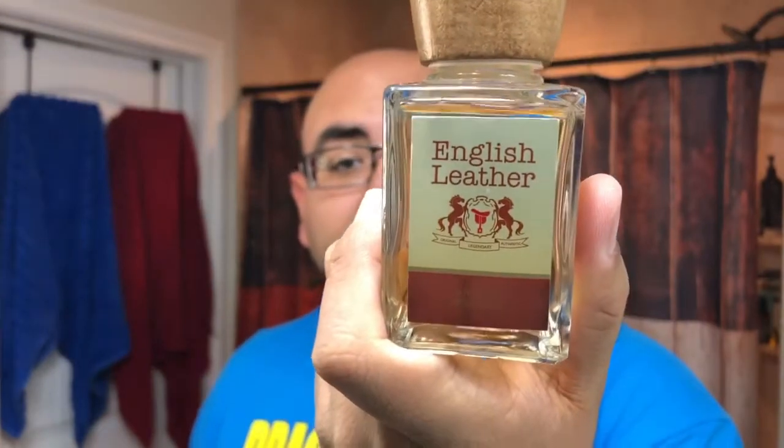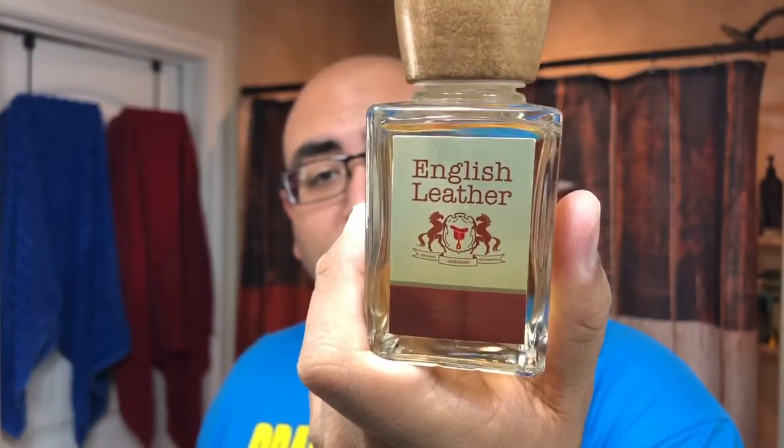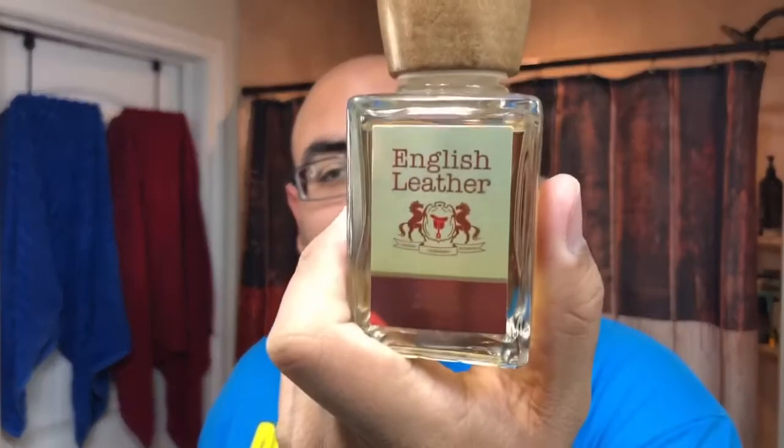I'm going to do a face lather today and see how it works with the shave cream. For the aftershave, I've got some English Leather here. I think it's going to pair really nicely with the sandalwood — it's got 'English' right in the name, so close enough, right? Alright guys, that's the shave setup — enough talking, let's get to shaving.